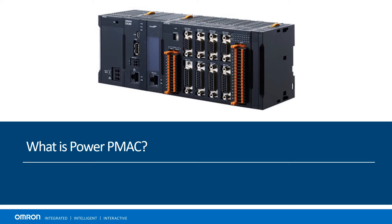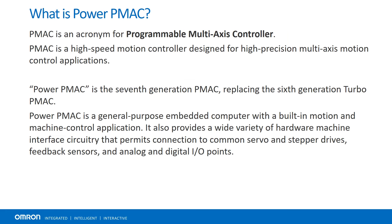Hello and welcome to this short introduction to PowerPMAC. First, what is PowerPMAC? PMAC stands for Programmable Multi-Axis Controller, and it is a high-performance, multi-axis motion controller.